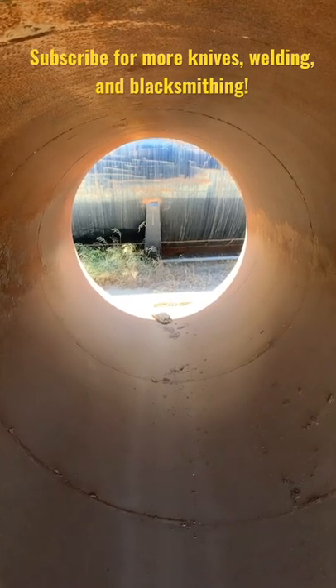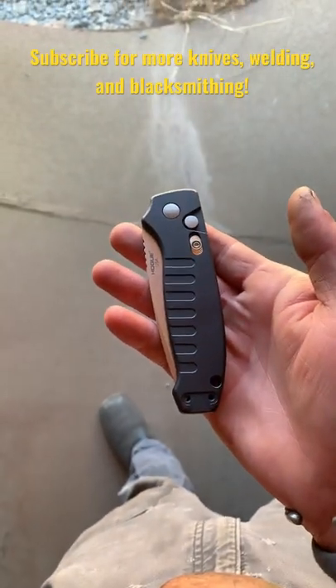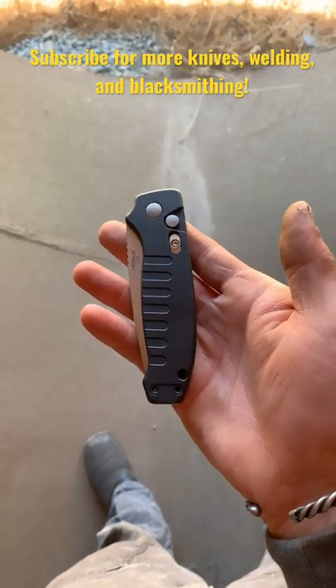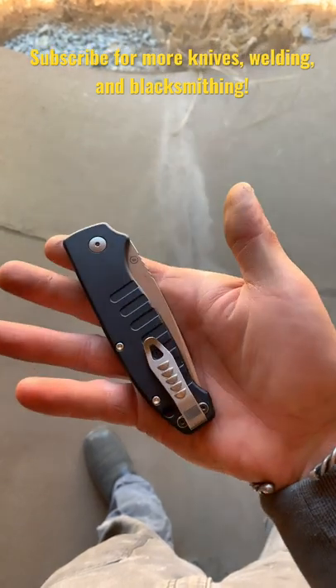What's happening dudes, coming to you from inside a big tube. Today we're taking a look at the Hogue Ballista — a new model from Hogue, an automatic knife featuring an aluminum frame and 154CM blade steel.